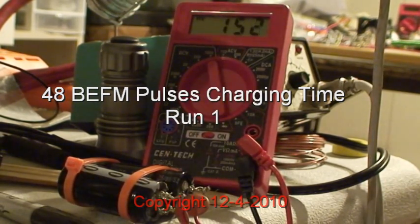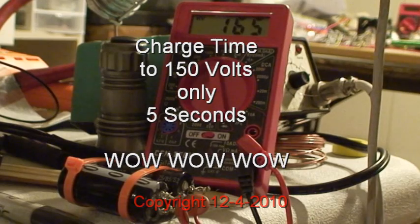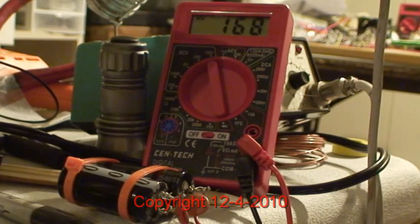Look at how fast we're getting up here — this is with multi-burst, multi-spikes. One input, many many back-EMF spikes. So this will get up to 175 eventually. Now I'm going to short it out again — use your stopwatch to see how long it takes. We're drawing, by the way, 760 milliamps right now. It will eventually go down as low as 630 milliamps.